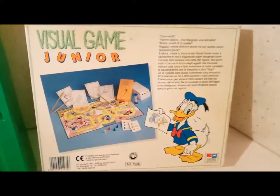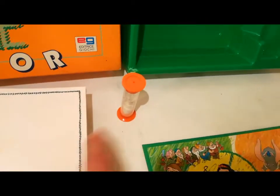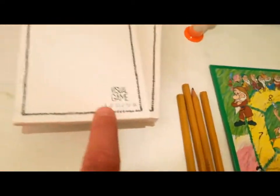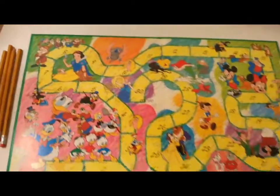Scatola superiore, divisore verde, scatola inferiore con splendido Paperino, il mazzo di carte con 252 carte, le istruzioni, 4 segnalini, 4 matite non brandizzate, una clessidra da un minuto e 4 blocchetti con scritto Visual Game Junior. Conclude il tutto la plancia con alcuni degli eroi della Disney.